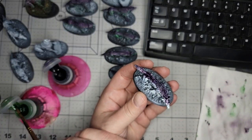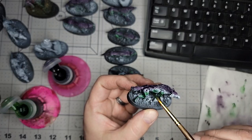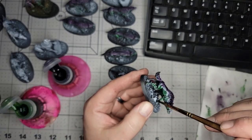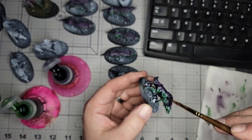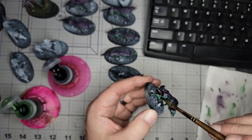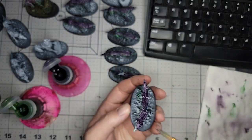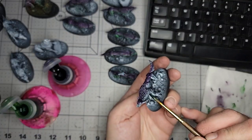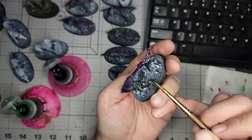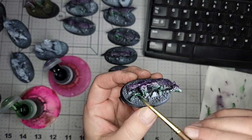Rinse it out real quick. Brush is still pretty moist. I don't know if I'm going to put any background music on this, so you're going to have to listen to my bad humming and singing to mask the background noise. Focusing in — so it turns into a nice, decent little wet blend.